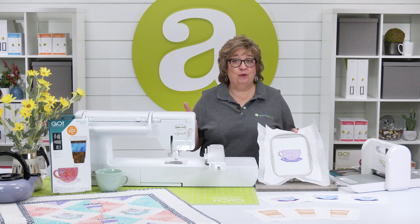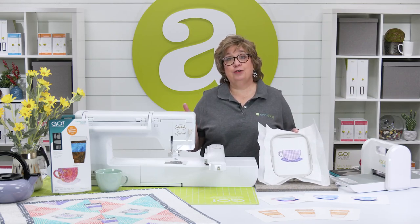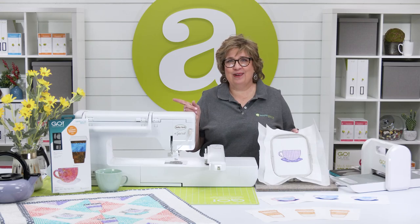Remember, at AccuQuilt, we want to help you cut time so you can quilt and embroider more.